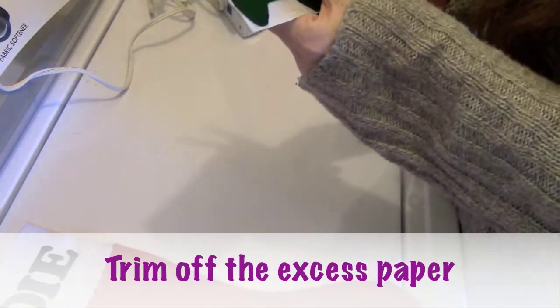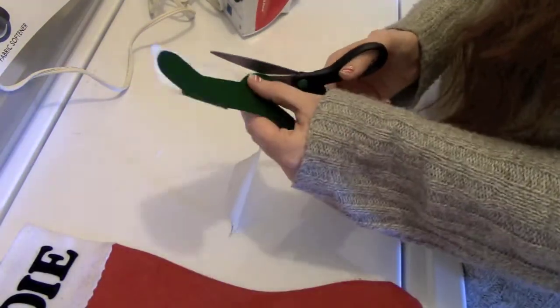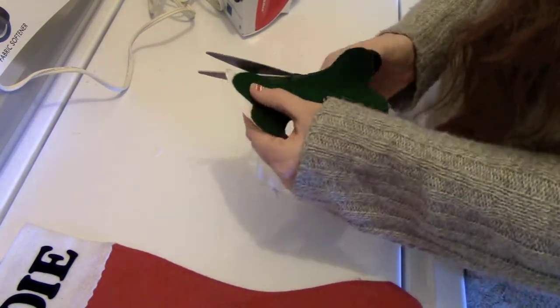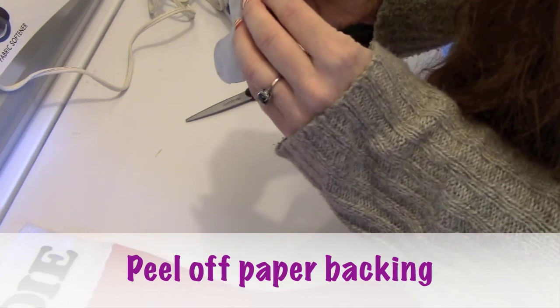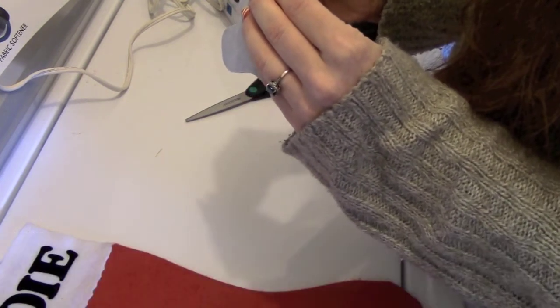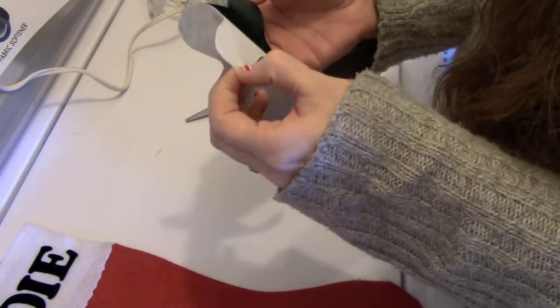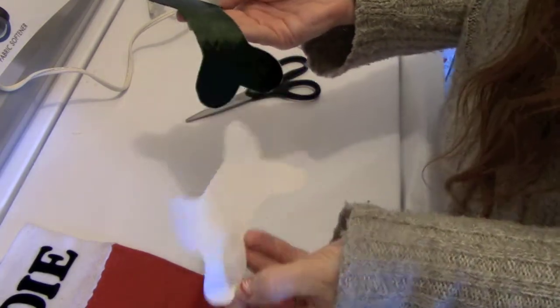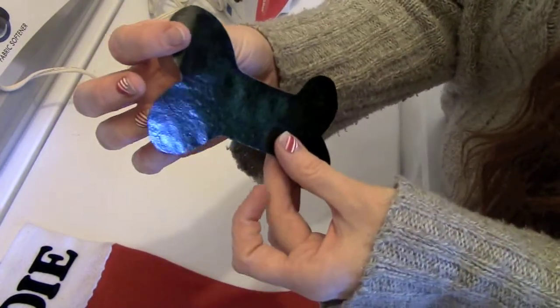Your next step is to cut out the iron-on shape — that will make it really easy to peel. Then peel off the back paper to expose the iron-on side, which will be a little shiny. That's exactly what you want.